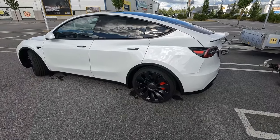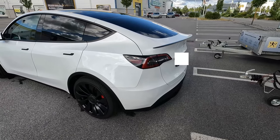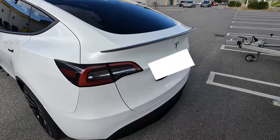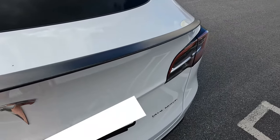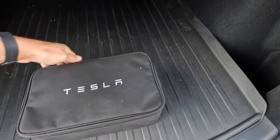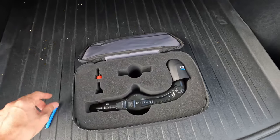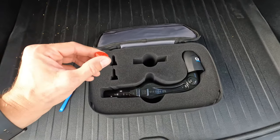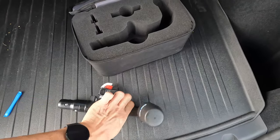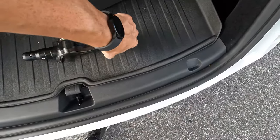Today I'm going to show you some information about the tow hitch for the Model Y Performance. This is the European version of the tow hitch, so it doesn't look like the ones in North America. First, I will show you the hitch package — it comes in a little bag with two keys for unlocking the hitch, then you have the tow hitch itself with the second key, and the lid for the bearing ball.